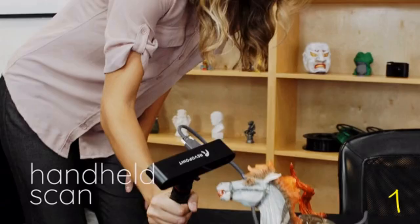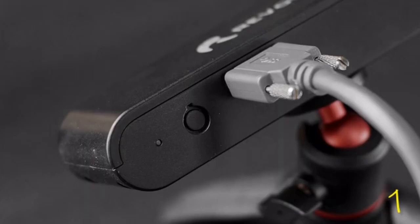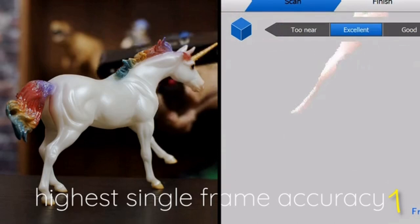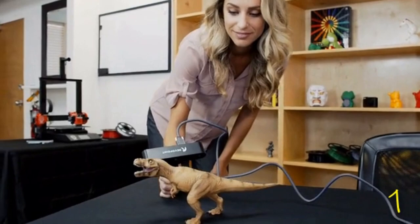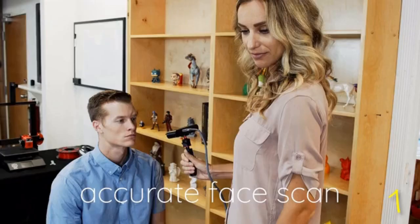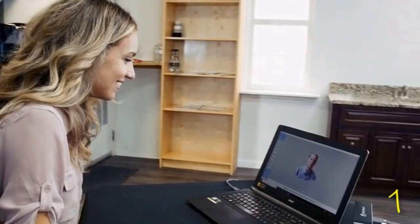It features two scanning modes — handheld and fixed — for a variety of opportunities to texture map anything, anywhere. One cable connects to your laptop to quickly obtain the highest single-frame accuracy of any object, either with a turntable for a full 360-degree mesh build, or go handheld to capture unique organic shapes both large and small. RevoPoint Pop captures fine details like nose contours, wrinkles, and high-definition texture colors for accurate organic scans using an eye-safe infrared light source, with picture-perfect 3D scans generated by the free, intuitive RevoPoint software.